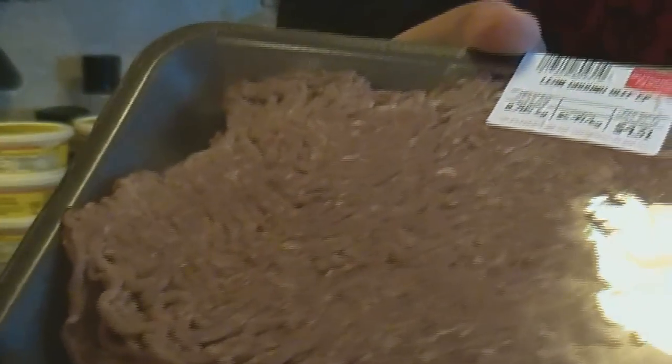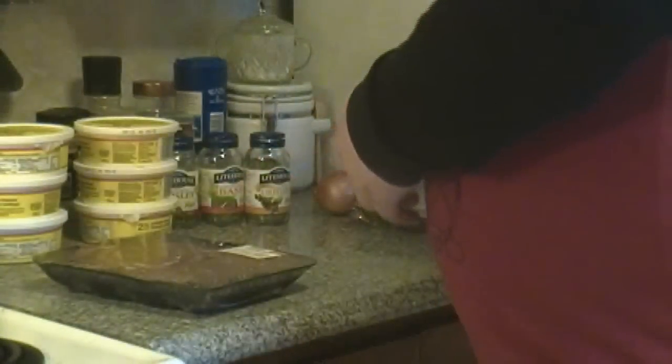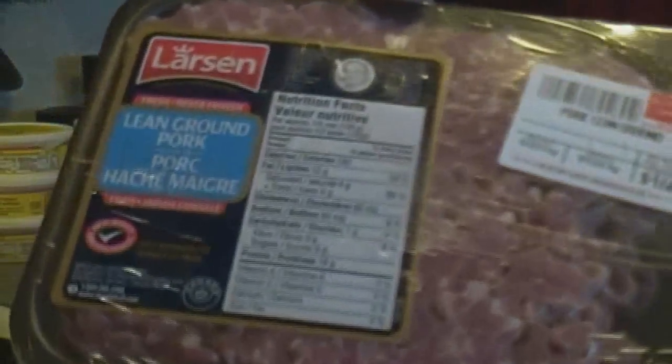For those of you who like to have the recipe, I'm going to be putting it in the description from now on. So first off, we're going to start off with about 2 pounds of ground beef — it doesn't matter if it's lean or extra lean, I usually just go for lean — and also 1 pound of ground pork as well.